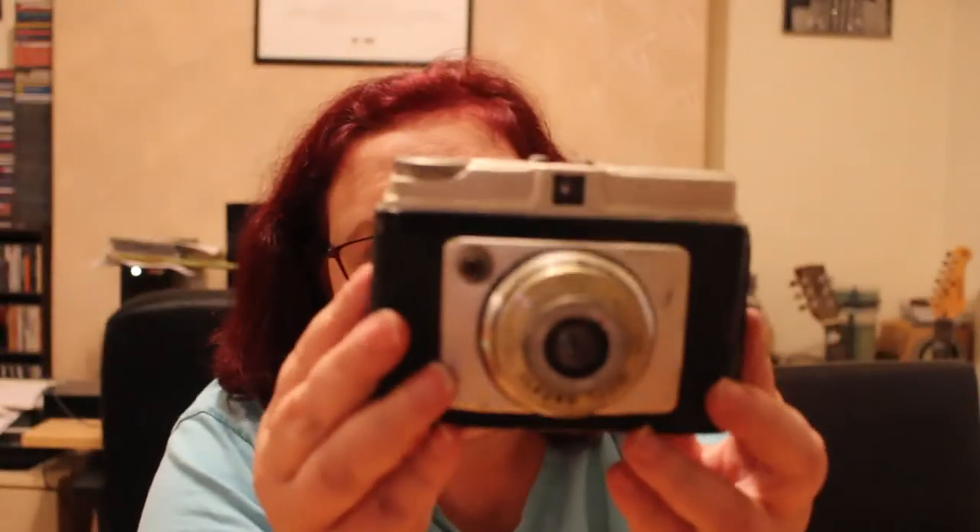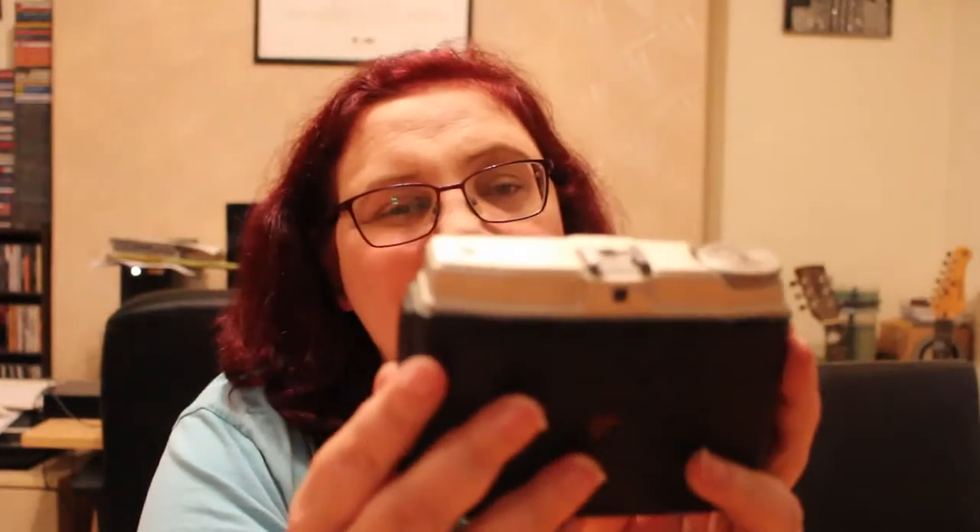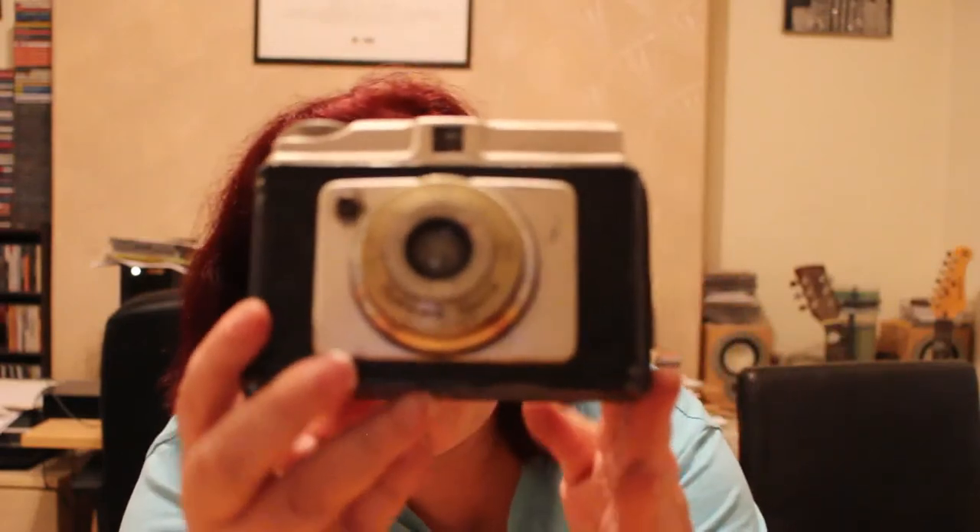The next camera is an Ilford Sporty. The back is half open on this one. No film in it from what I can see. It's an Ilford Sporty — hard to tell whether it works, but the shutter fires.